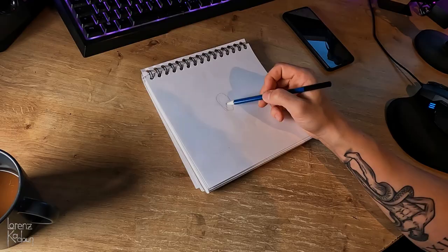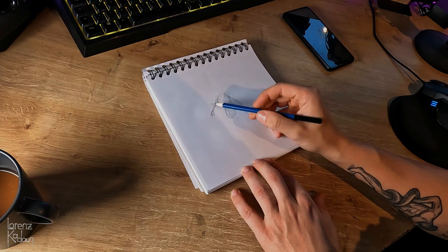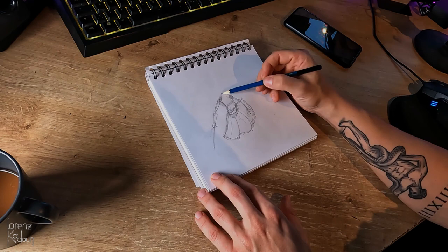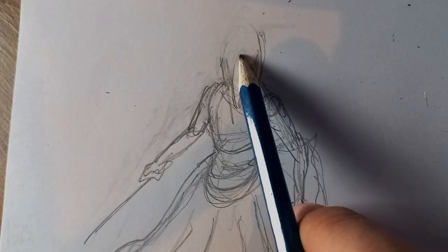Alright, starting the second drawing now, trying some different features with this one. Giving him a sword and this lantern. The one I did before — I took a picture of myself in that pose as reference, and no, I'm not gonna show you those photos, they look very ridiculous. But this one I have the reference actually from The Witcher 3. Some of you might recognize this one with the hood and the lantern and the sword — this is actually directly from The Witcher 3.